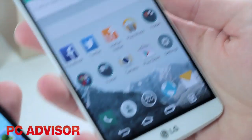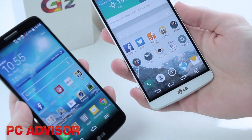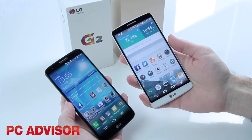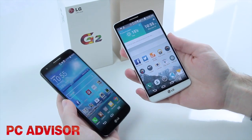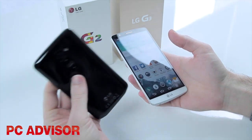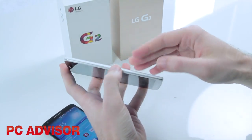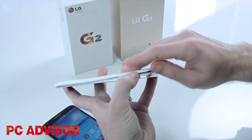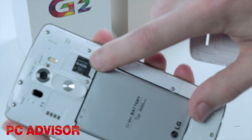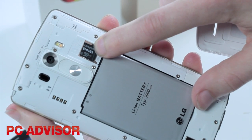In terms of storage we've still got 16 and 32GB models, but there is a marginal difference because the G3 comes with either 2GB or 3GB of RAM depending on which storage model you buy. One of the things we didn't like about the G2 was the lack of a microSD card slot, but because we've got the removable rear cover on the G3 we now have a microSD card slot, and you can put up to 128GB inside.